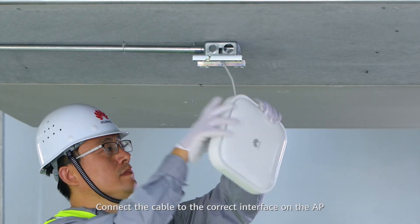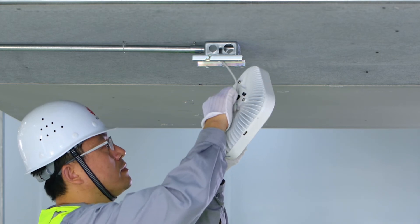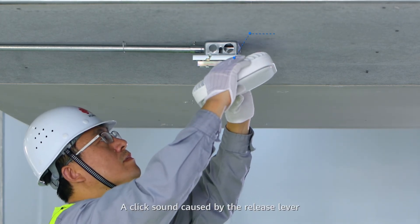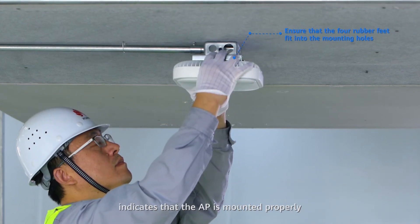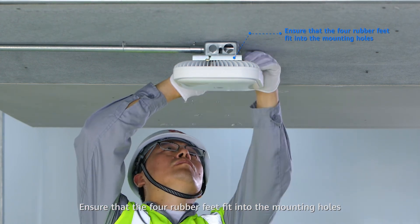Connect the cable to an interface on the AP according to your requirements. Clamp the AP on the mounting bracket. A click sound caused by the release lever indicates that the AP is mounted properly. Ensure that the four rubber feet fit into the mounting holes.